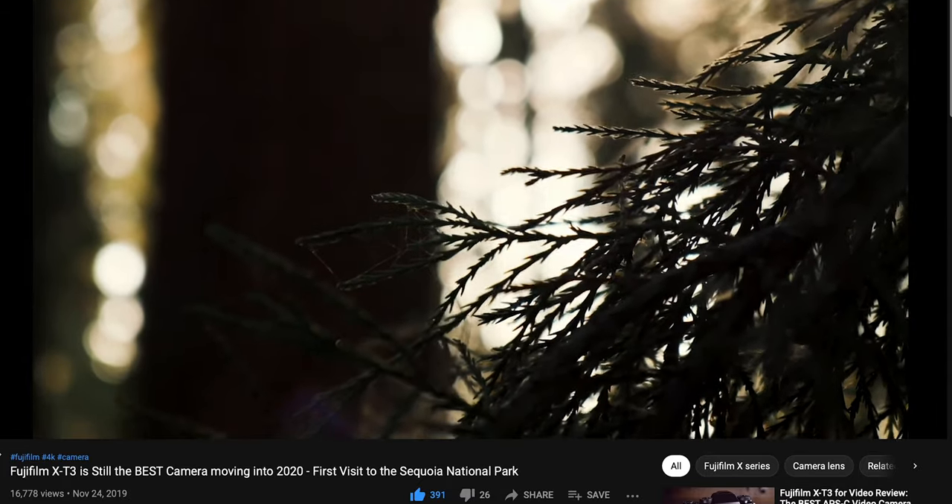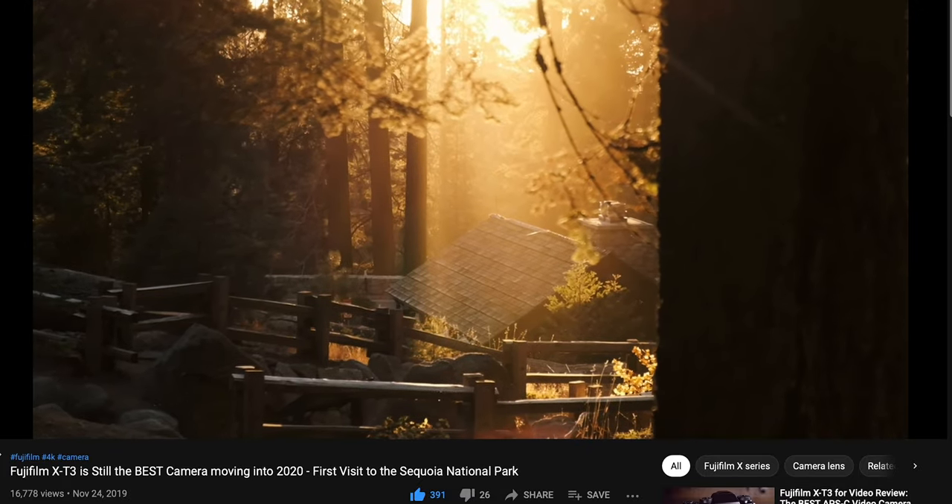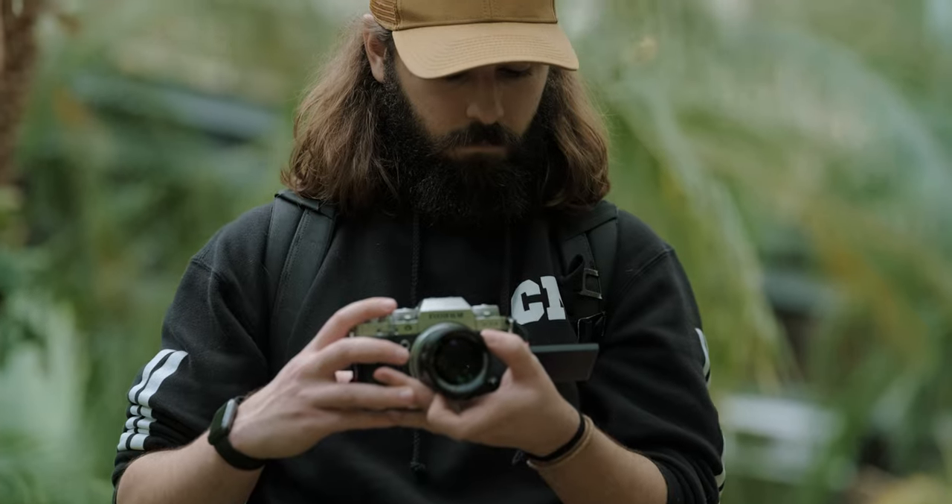Hey guys, Connor McCaskill here and I am a huge fan of Fujifilm cameras. If you have ever used or owned a Fujifilm camera, you know what I'm talking about. There's something about these cameras that just kind of speak to me — they're super fun to use. I've had the Fujifilm X-T3 and I'm currently shooting on the Fujifilm X-T4, which I love. But from time to time through friends I've gotten a hold of some higher-end Fujifilm cameras.